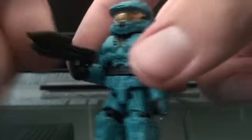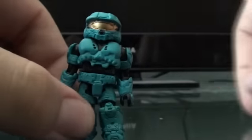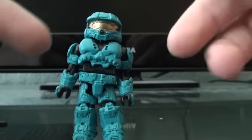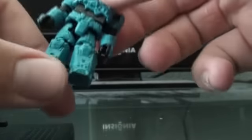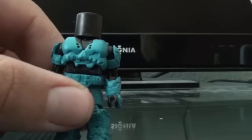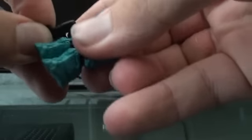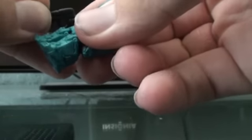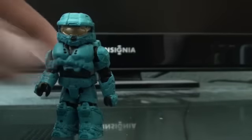He comes with an assault rifle. And like all of the other Spartans, he has exactly the same articulation — 360 in the arms, hip 360, the knees bend, and removable helmet and everything. Removable armor all around. I really like this color on this guy.